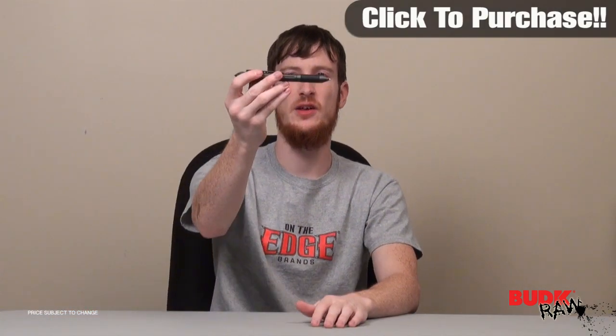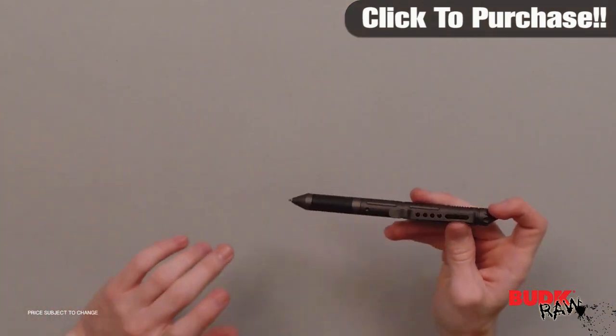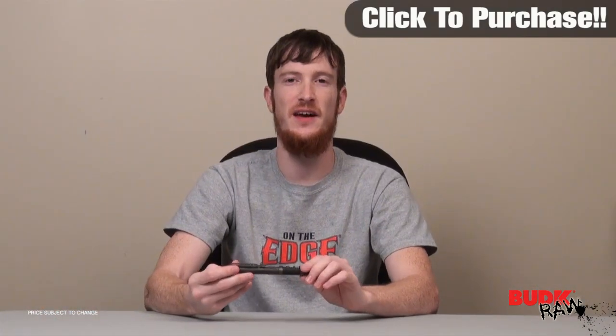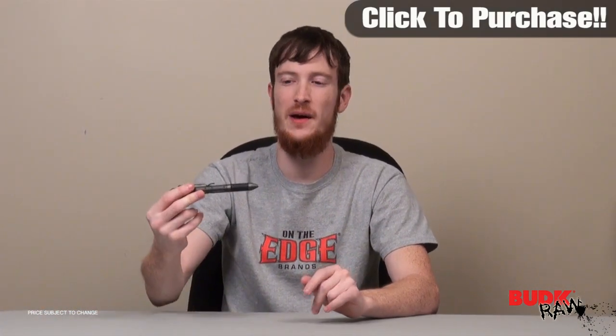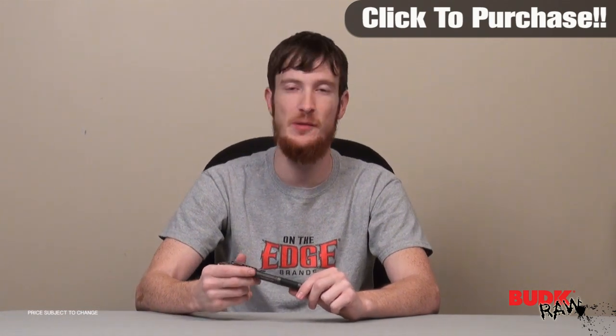It's got a pocket clip so you can always have a pen — a writing utensil and a self-defense weapon by your side in the same compact device. So there you have it: your tactical pen with the pocket clip and kubaton.